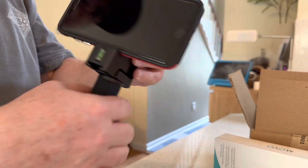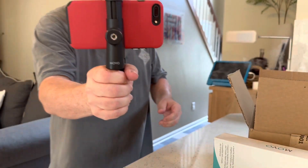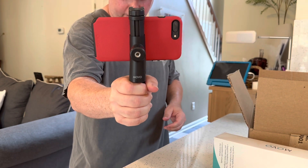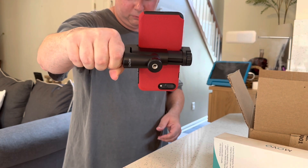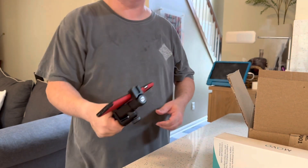And look, it has leveling bubbles — leveling bubbles! So I know it's level. Get a level. Okay, right there — that's level. I need to go — look, that's level. Okay, I'm good.